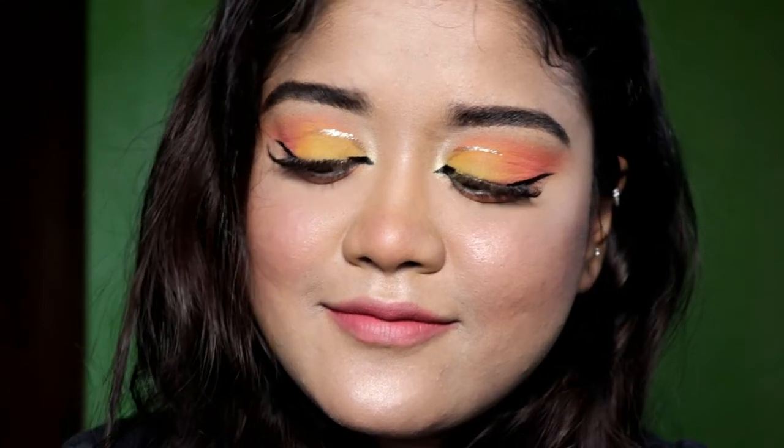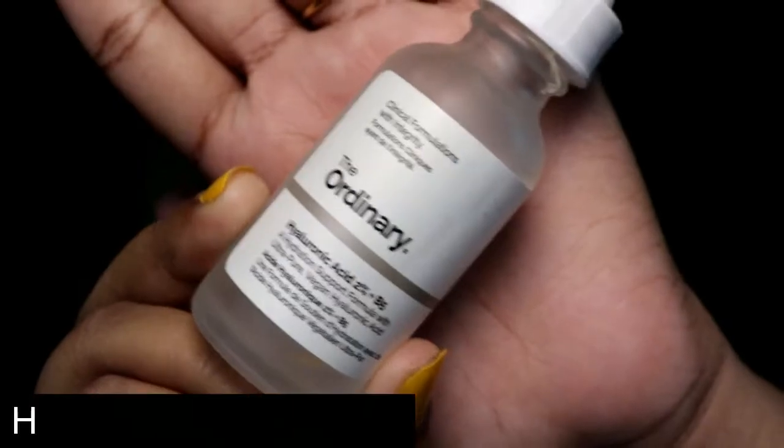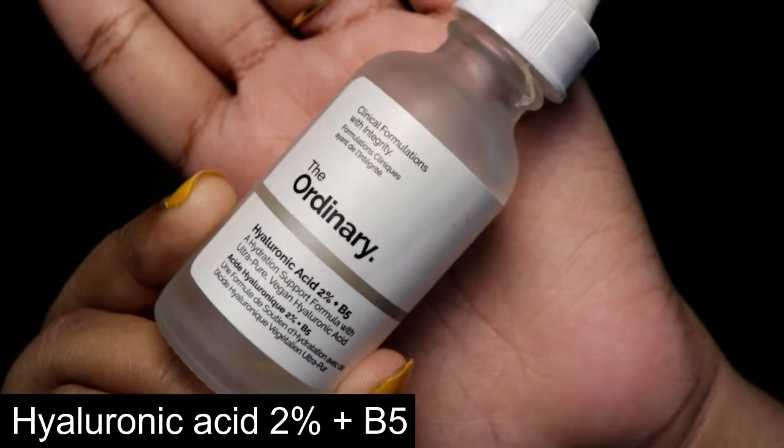As this is summer, I tried something different. So today I've tried a unique makeup look. I hope you all will like it. Please keep on watching and subscribe to my channel, give me some love and press that like button if you like it.